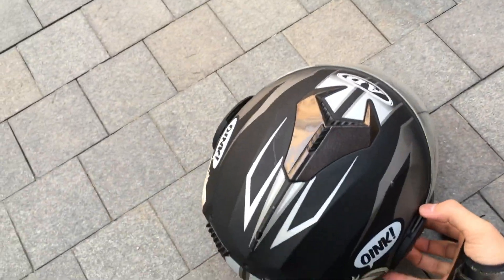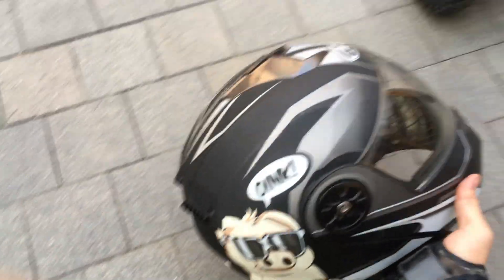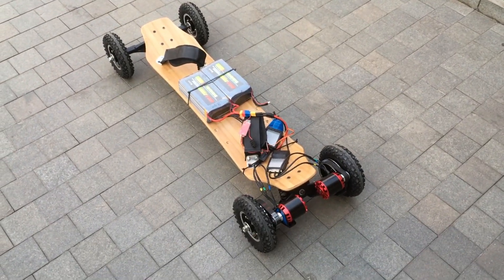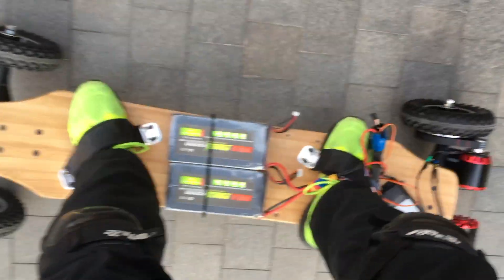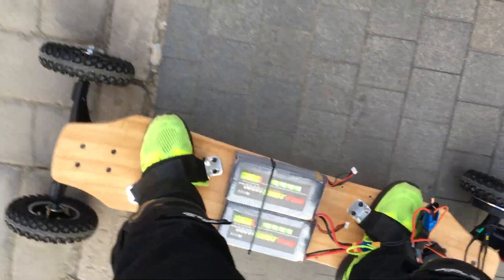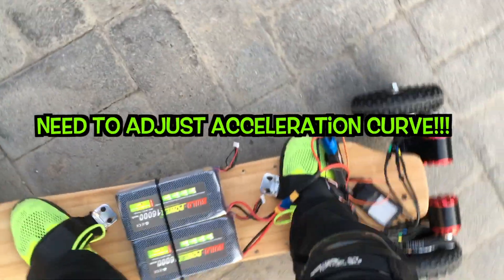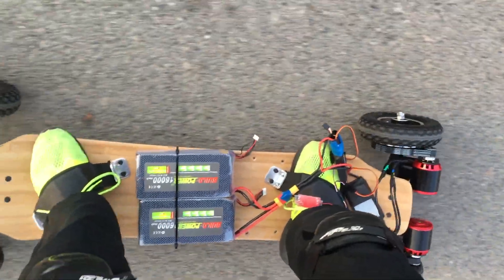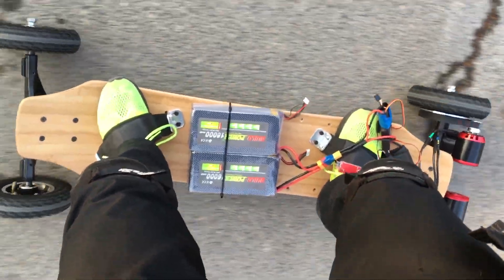Alright, I'm going to put on the final protection, which is the helmet. Let's see if this board works. Let's start it off a bit strong. My back is like hurting from the power it's getting — but at least it works!